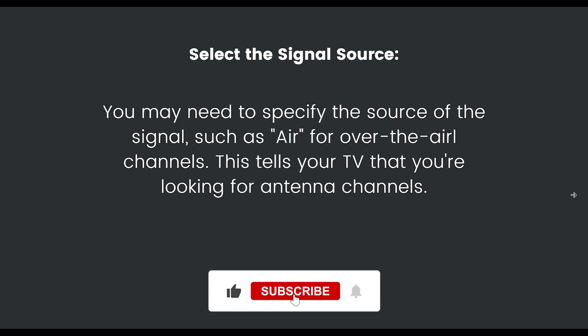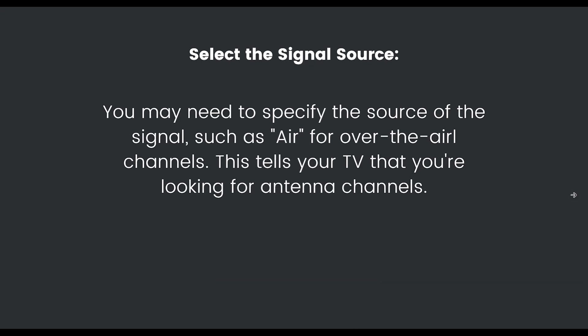You may also need to specify the source of the signal, such as Air or over-the-air. This tells your TV that you're looking for antenna channels specifically.